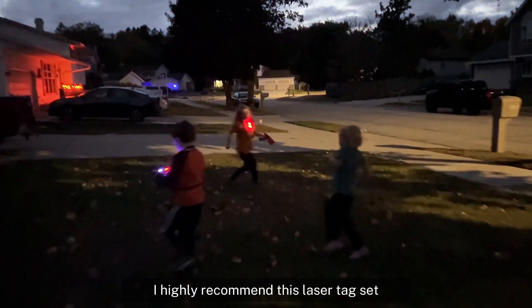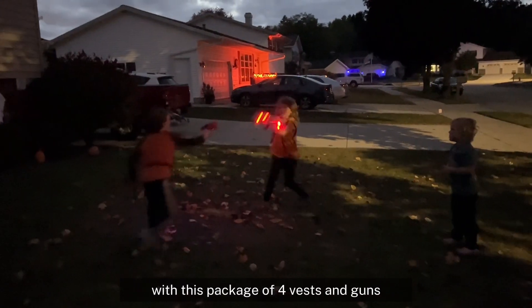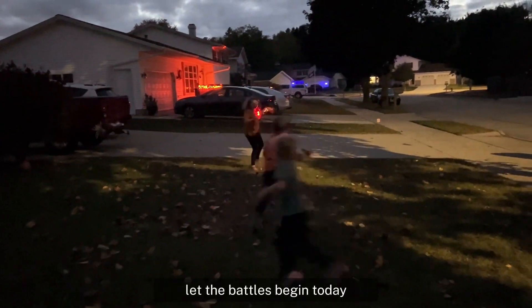I highly recommend this laser tag set. It's time to lock and load with this package of four vests and guns. Let the battles begin today.